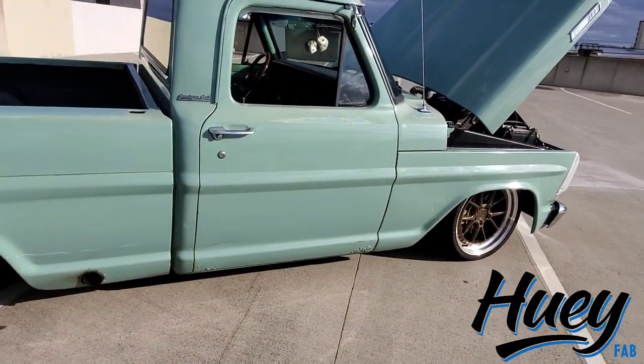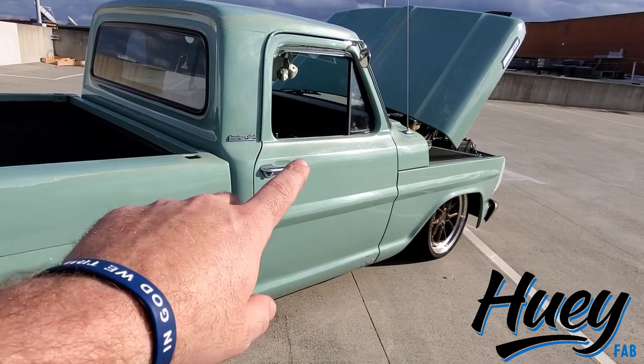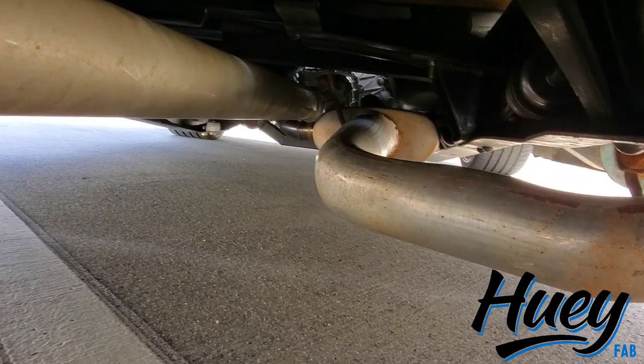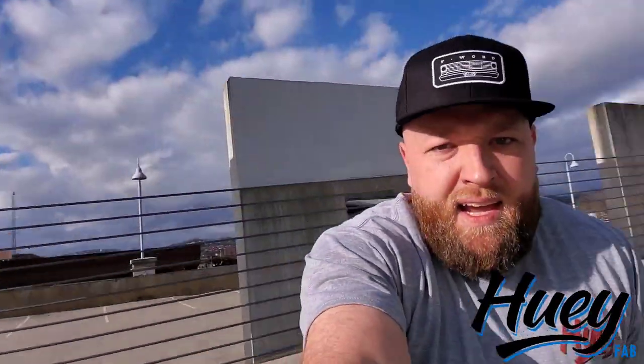As far as the rest of the details underneath go, it's got stock headers on it. It's got a two and a half inch stainless exhaust into a knockoff Magnaflow muffler that is dual two and a half inch in, single three inch out. And again, all that's going to change, so we'll get to those details shortly.